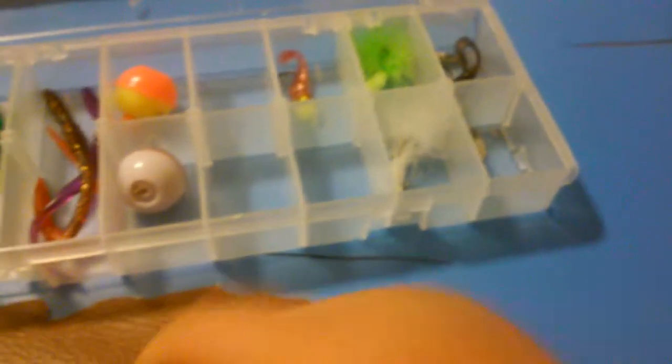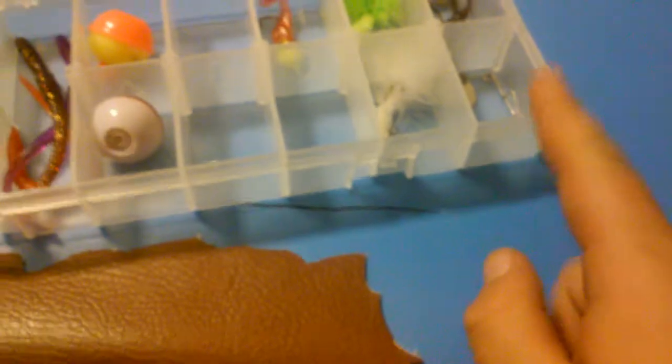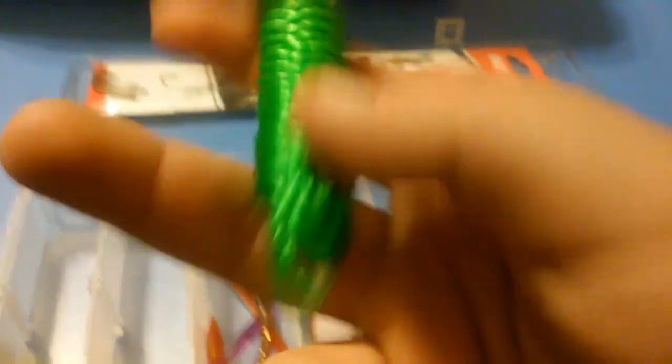This is mostly what's from this tackle box, because I put a lot of them in there. Here's a gill threader. I like to call them gill threaders because you thread it to the fish's gill and you basically can let it swim, just keep it alive while you're still fishing.